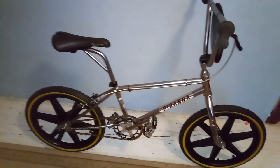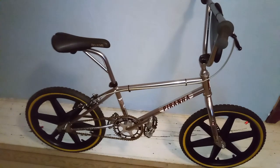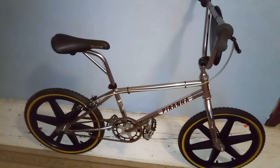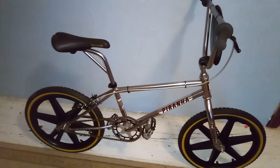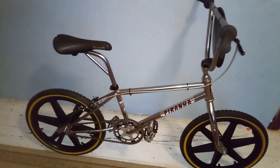J-Red Bikes here. Let's jump into the DeLorean and take a trip back to 1985. Here's my 1985 Ross Piranha. This bike's been in the family since new — it's all 80s parts. I'm going to give you guys an overview of the bike.